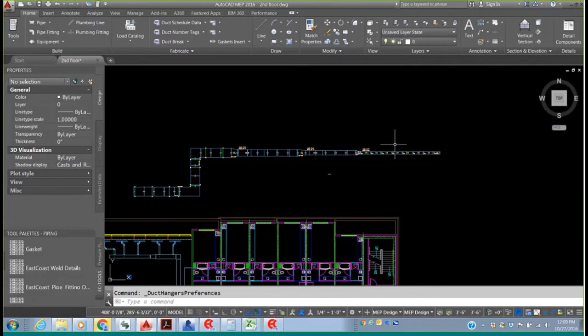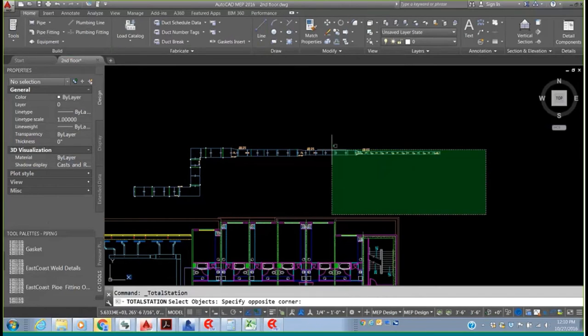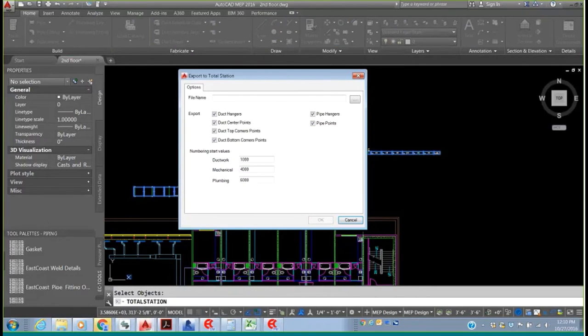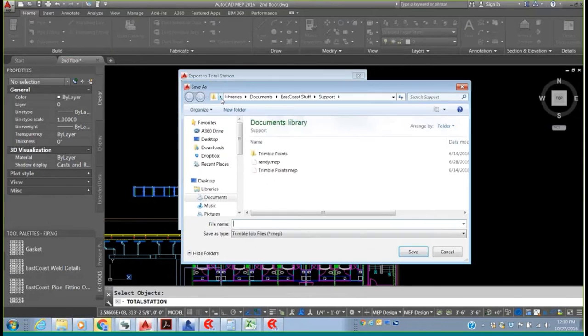Coming back to the duct, I'm going to take these into the total station. I'll go to my total station pull-down, select my objects over the duct work, and now I have a file I can enter here with my duct hangers, duct center points, duct corner points, and duct bottom corner points. I can also give this numbering information so I know which numbers are duct versus mechanical piping versus plumbing. I'll give this the sample name 'Randy' and save that file, which can then be uploaded into the total station.